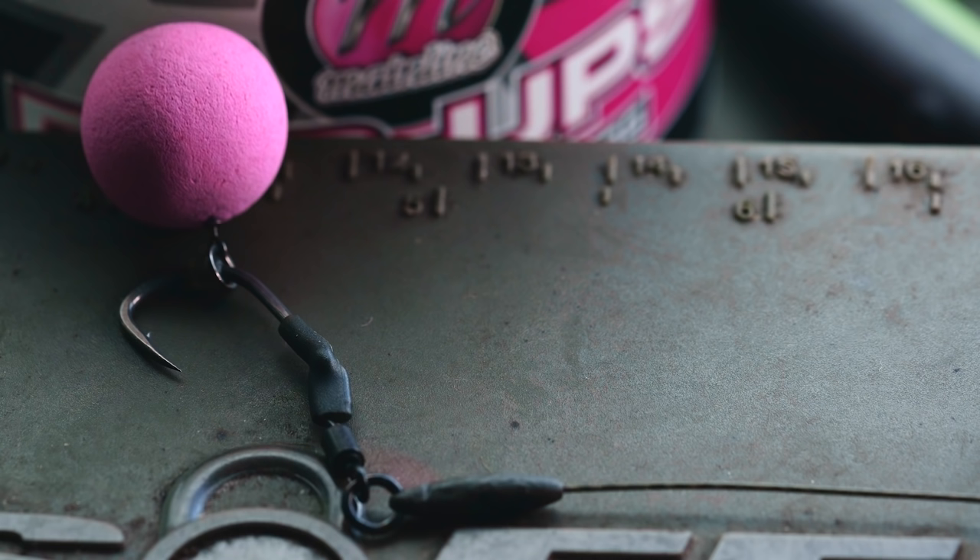I want to talk a little bit about my rigs for this situation. Obviously it's a new lake — I know next to nothing about it, and in that situation I haven't got time to go round in the boat and look at all the areas. I've only got time to look for fish.